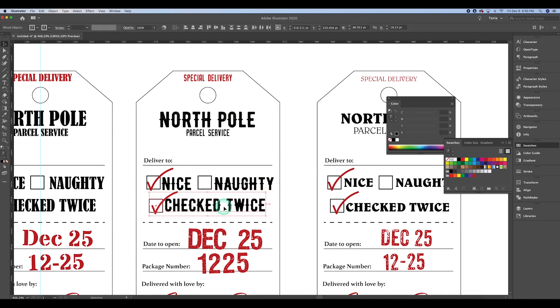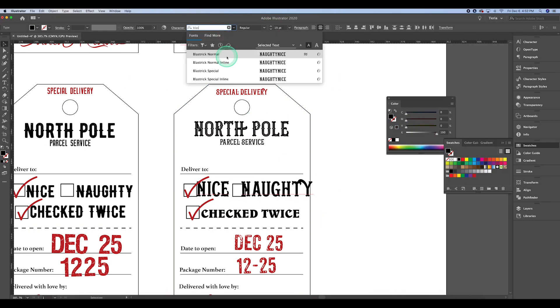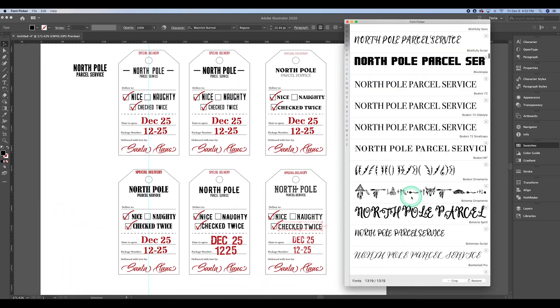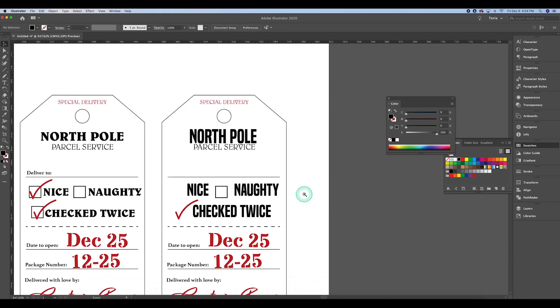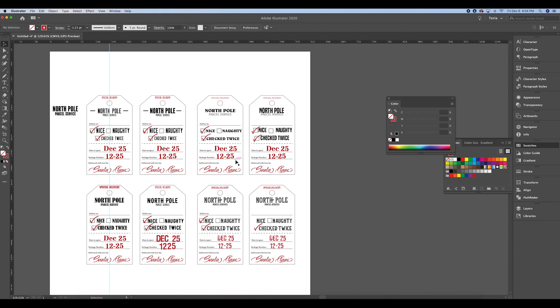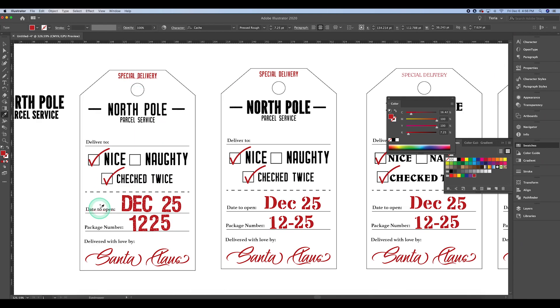I'm speeding up even more here, but in my design process I usually make copies and change the text around. I like doing it this way because I get a visual of which text I like best. I have six options here and I'm going through different little elements to see which one I end up liking the most. At the very end I copy the original and change a few of the fonts out.